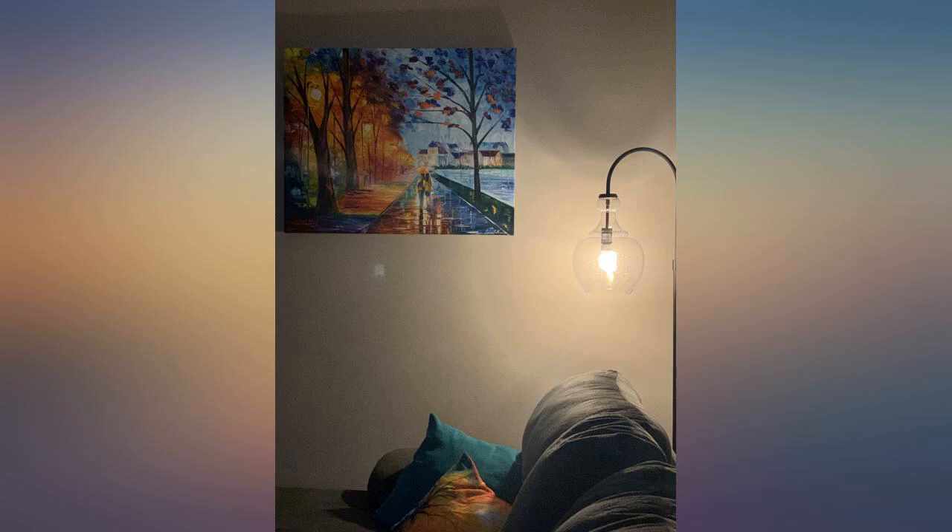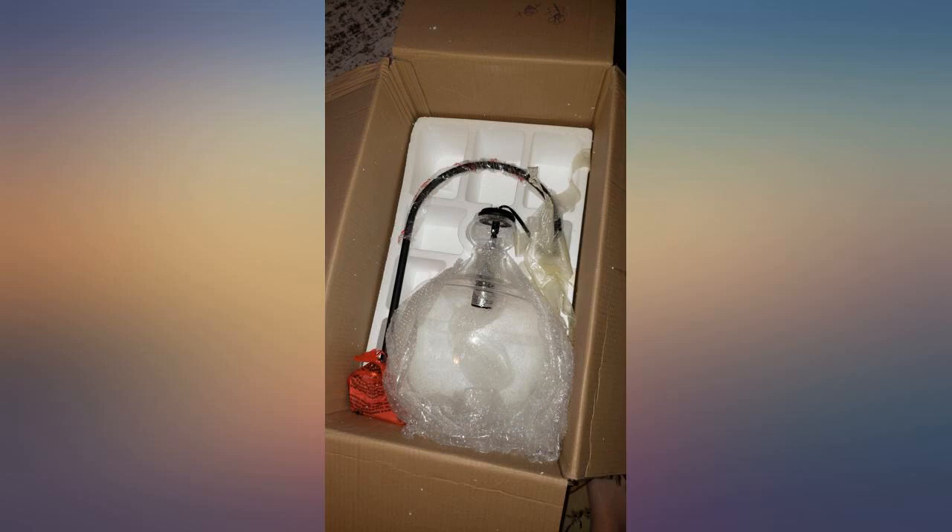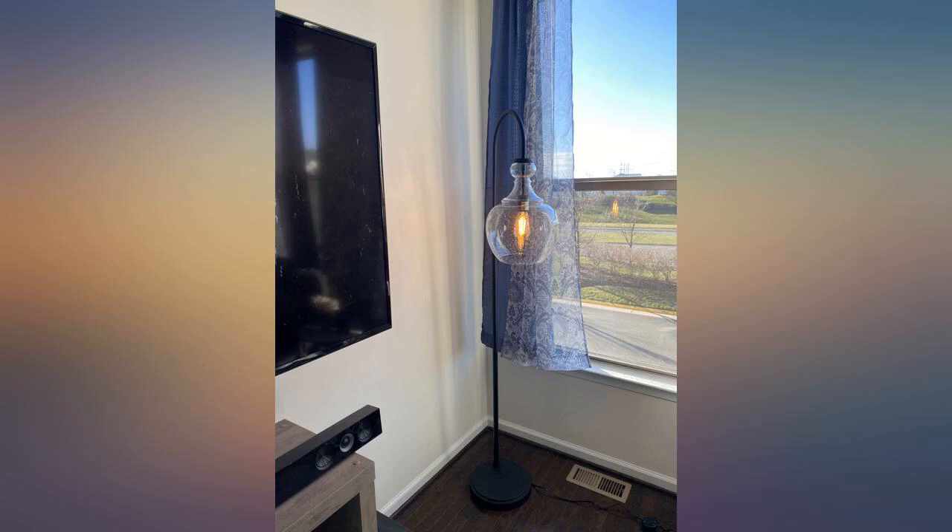Let me start out by saying this lamp is beautiful. It is also like 7 foot tall and the shade is like a foot around — I could put my whole head in there. Pictures make it look smaller so just measure and prepare yourself for it to be big. My husband asked me why I put a lamp post in our living room. I never found anything that compared to the sleek gooseneck and style so I kept it. I just put it off in a corner. It really puts out lots of light and brightens our living room.